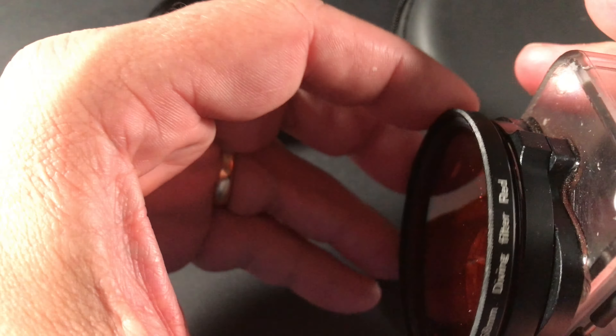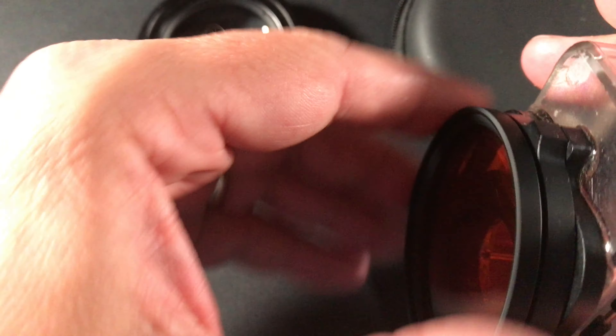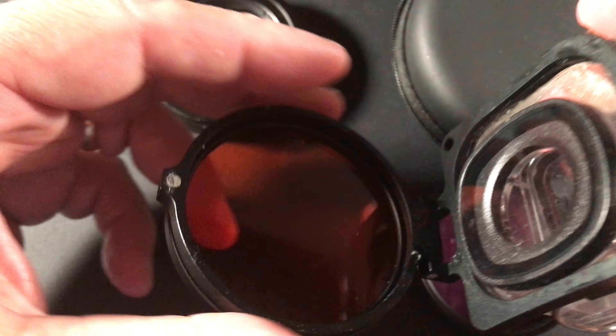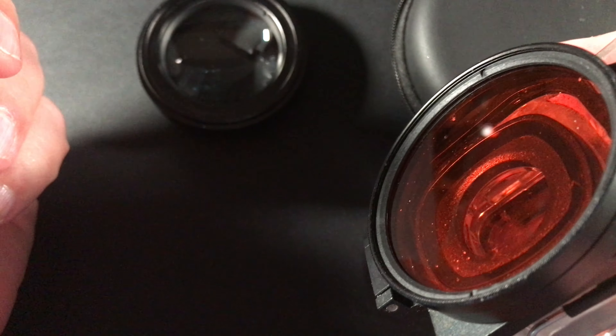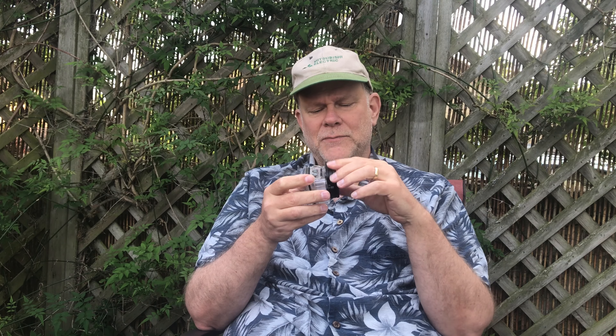I epoxied it on there and it worked well — I used it the whole time I was down in Florida. There's a magnet that clamps this on. If you were a diver you'd want to open this up depending on where you were. It comes with a couple of 58mm screw-on lenses: one for depths down to 20 feet and one for 20 to 50 feet.